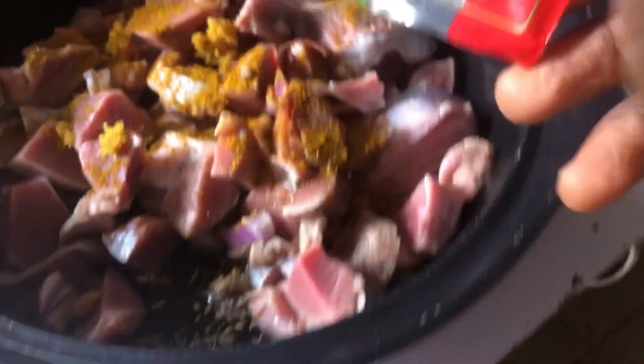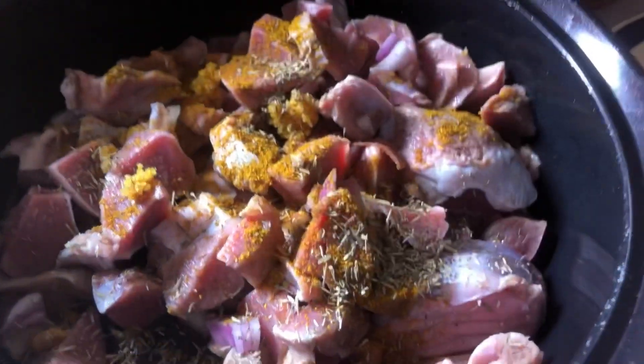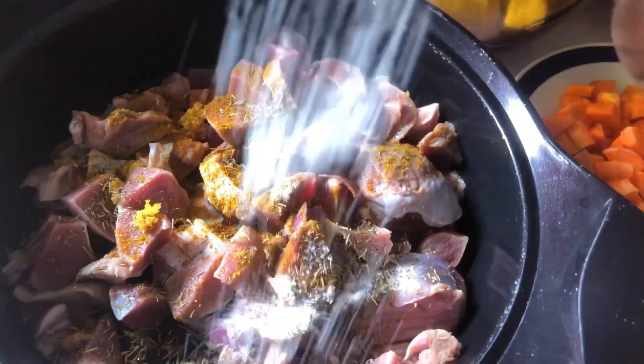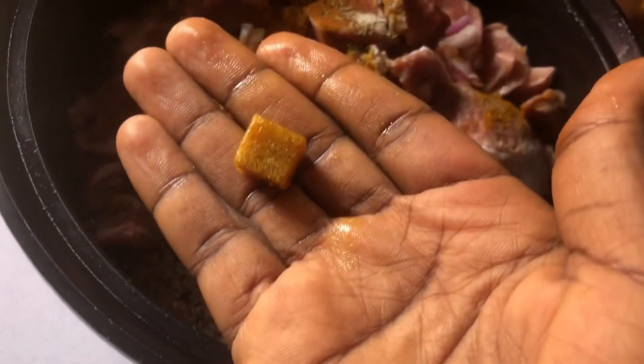For boiling the gizzard, I added salt, garlic, one seasoning cube, curry, and thyme, along with water. That's what I used to boil it.